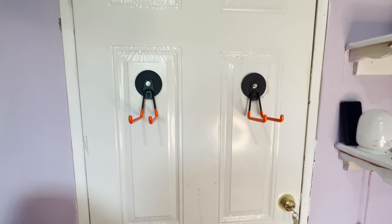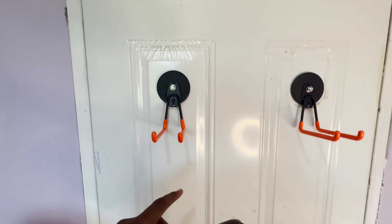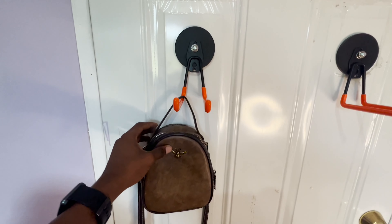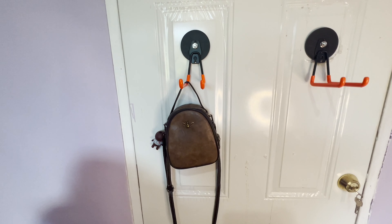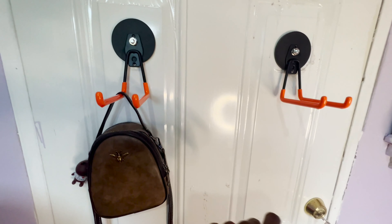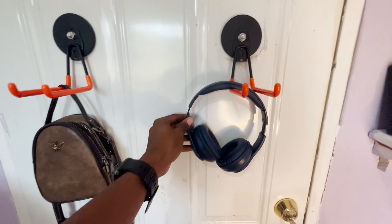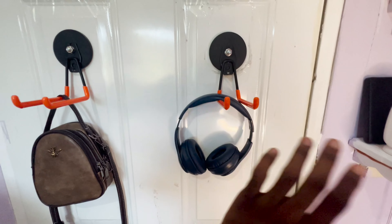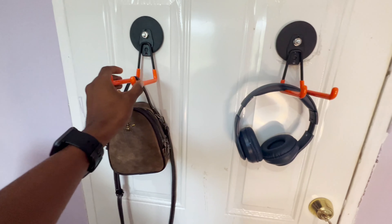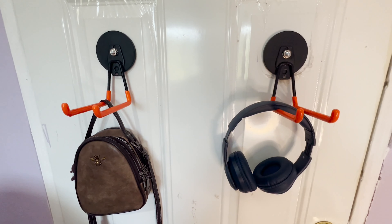Okay guys, so now I have both of them installed. Basically I can put some belongings on here — it can hold up to 100 pounds so I can put this on, right like that. I can put as many accessories on here that I want to use. I also have my headphone that can go right there. There's a lot of things you can put on here, so it doesn't matter. Looking quite fine, gives a unique look — and that's it, that's how it looks.